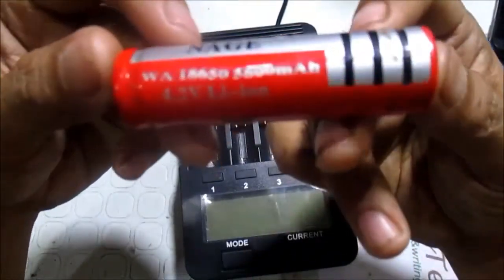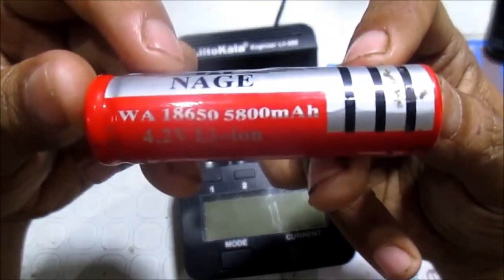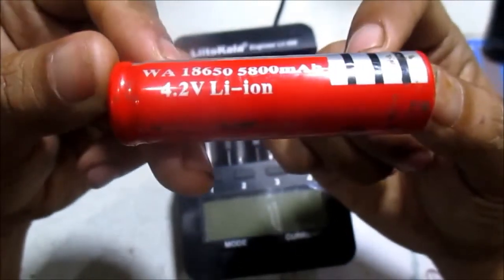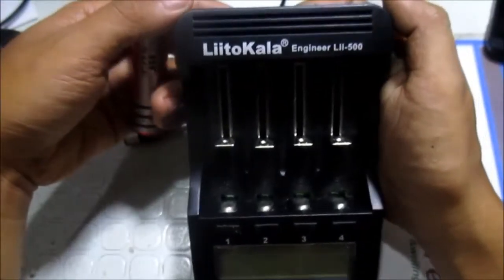According to the labeling, the capacity of this battery is around 5,800 mAh and it is 4.2 volts. It came from China. To test the capacity of this battery we're going to use this little car engineering 500 charger.